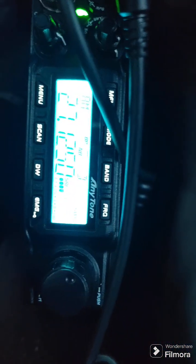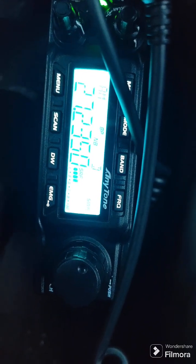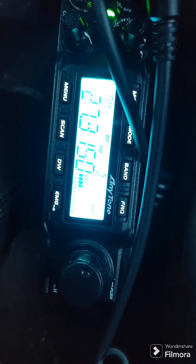Over here I have an Anytone — let me see if I can get it to focus — the 6666. Yes, that's four sixes, not three. I have them both scanning at the moment.